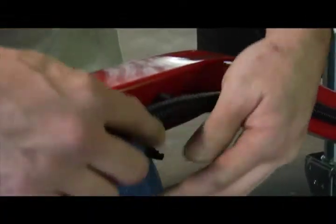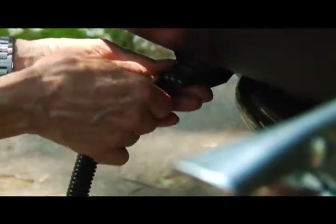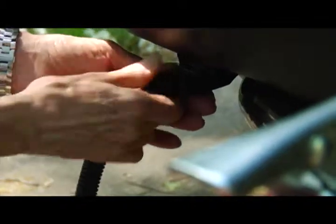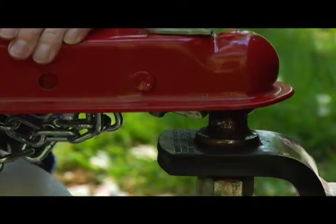Lighting and wiring is already complete and uses a four-way flat plug as you see on most boat and utility trailers in the industry. The ball coupler requires a two-inch ball or knob.